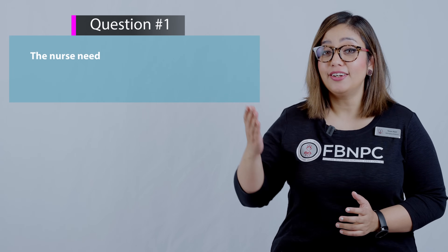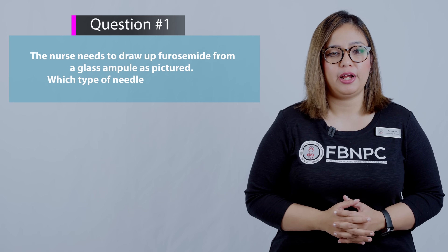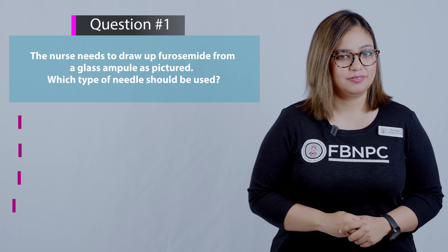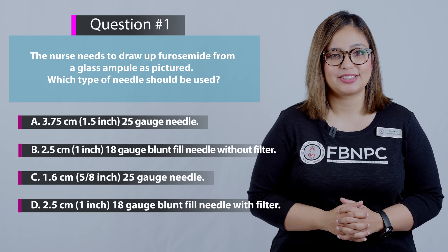Here is the first question: The nurse needs to draw up furosemide (Lasix) from a glass ampoule as pictured. Which type of needle should be used? Pause your screen and think for yourself which one is the correct answer.